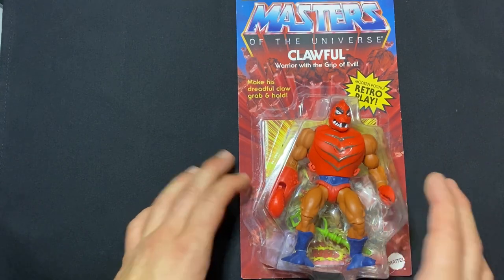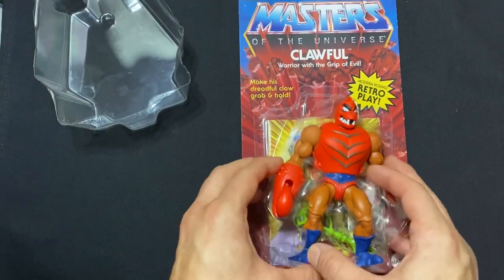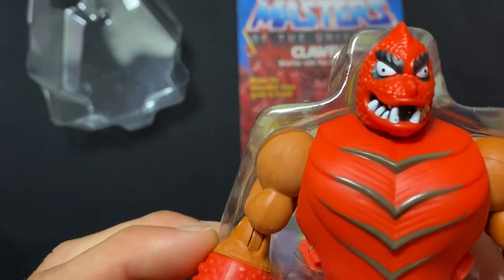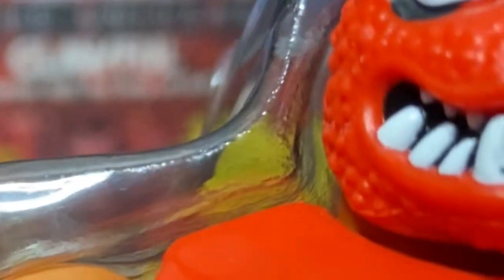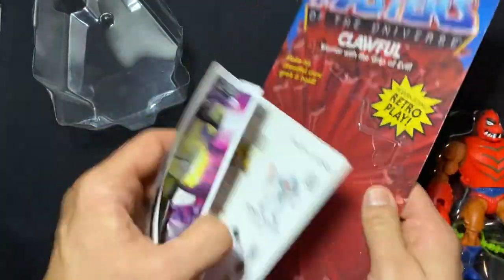Let's open up Clawful. Take that off — here is his face. I think the eyes are pretty good, pretty straight. We have a little bit of an oops right there on his tooth. I can definitely see it.